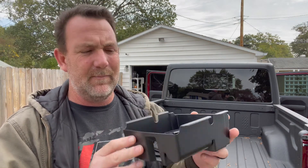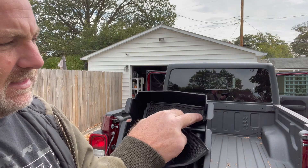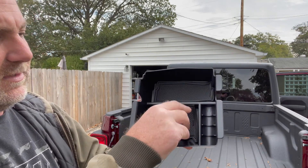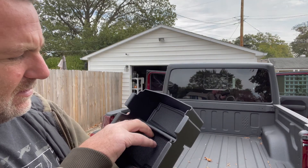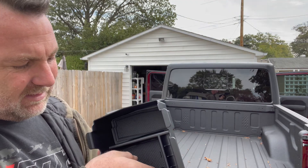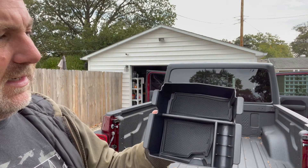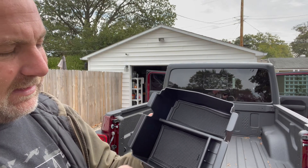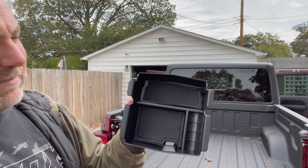You get the center console insert, and it does come with a couple of little pads. Let me show you — they come with a couple of pads that fit down in there, so you've got kind of a rubber liner in those compartments. They appear to be a little sticky — they don't really have an adhesive, it's probably just from the manufacturing process. But overall it doesn't look bad; with a little bit of heat I think they'll stick down just fine.